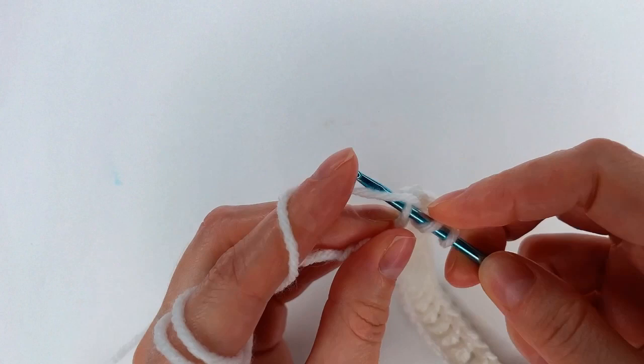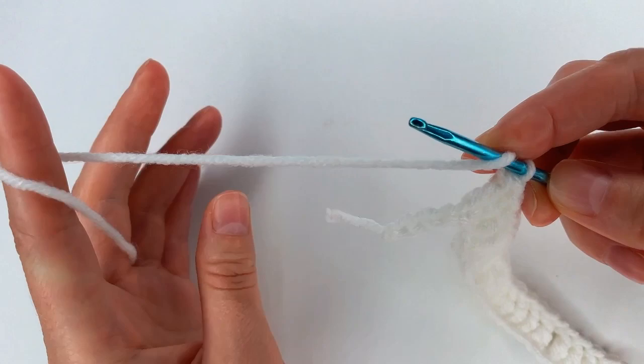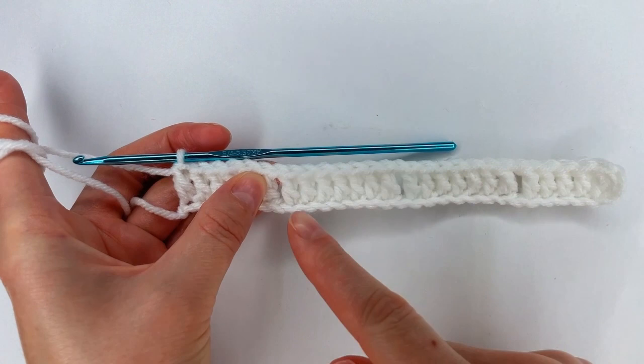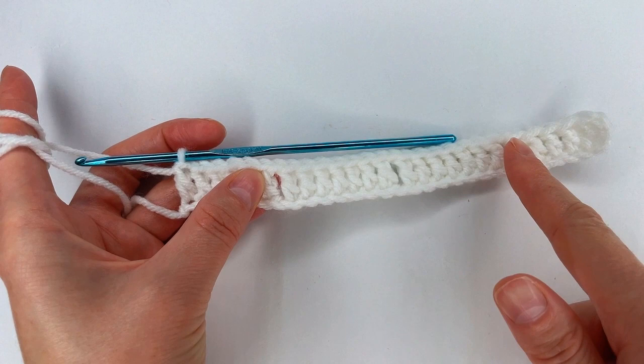I have 2 double crochet, 3, 4, and then 6 double crochet total. So the row has: chain 1, 7 double crochet, chain 1, 7 double crochet, chain 1, and 6 double crochet.